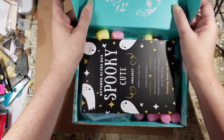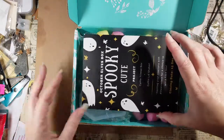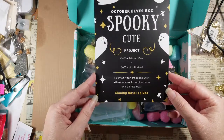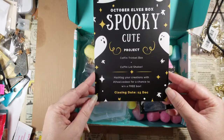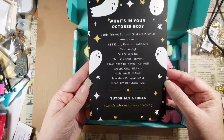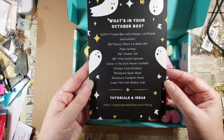It is Halloween themed! I like Halloween year-round so it's not really a bad thing that it's a little bit late — except for people who think Halloween should only be at Halloween time, kind of sad. So: coffin trinket box and coffin lid shaker, that sounds pretty cool. Here is the contents list, so I'm going to use that as a checklist as I pull things out.